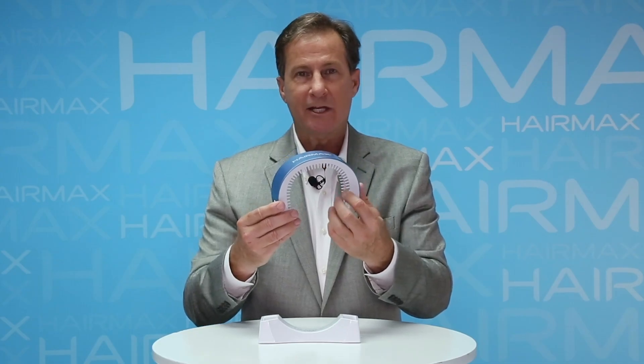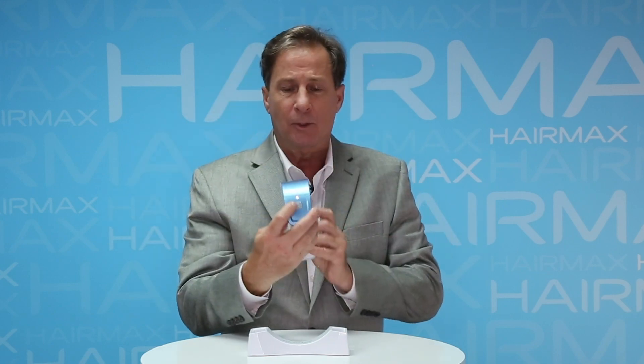Hi everybody, this is Randy Vellicki from HairMax and today I'm here to talk to you about how easy it is to use our new LaserBand 41 ComfortFlex.